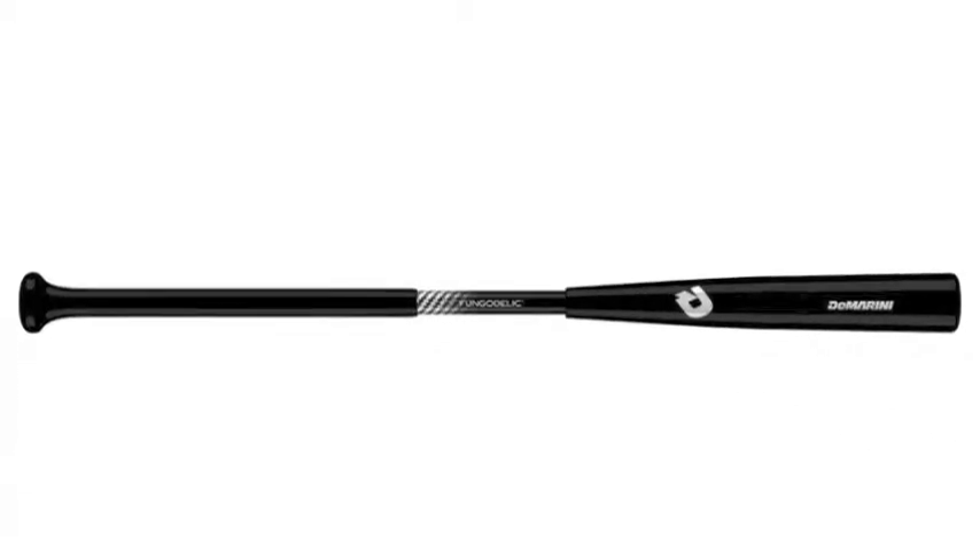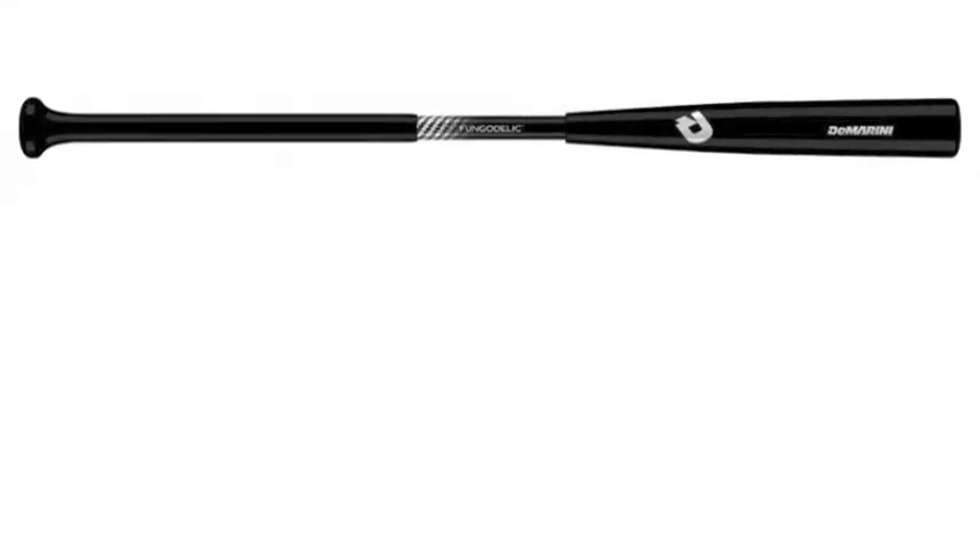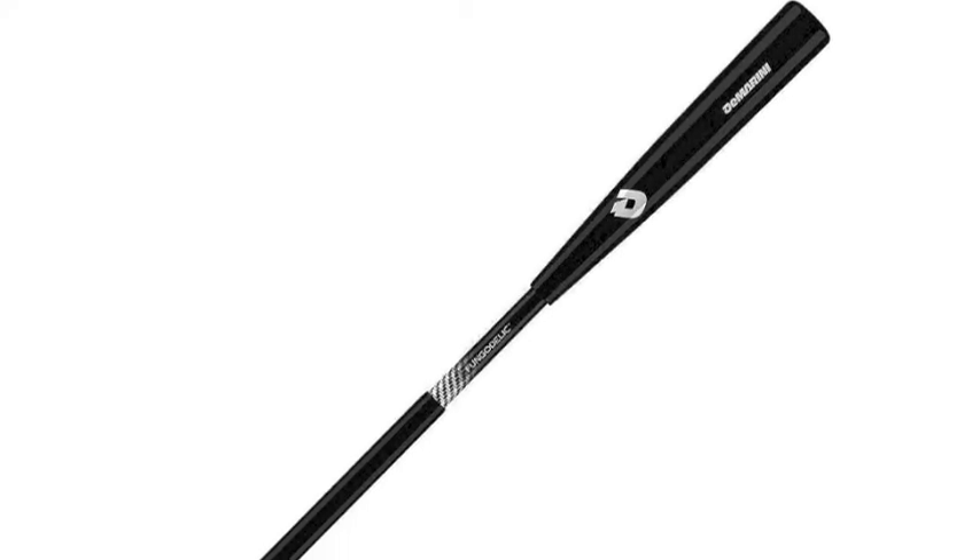The DeMarini Fungadelic Composite Fungo Baseball Bat is soon to be the coach's new best friend. The DeMarini Fungadelic Fungo Baseball Bat is a new type of fungo, constructed with the composite frame for durability.